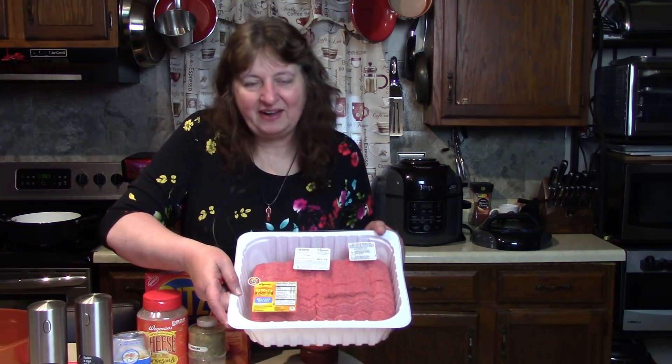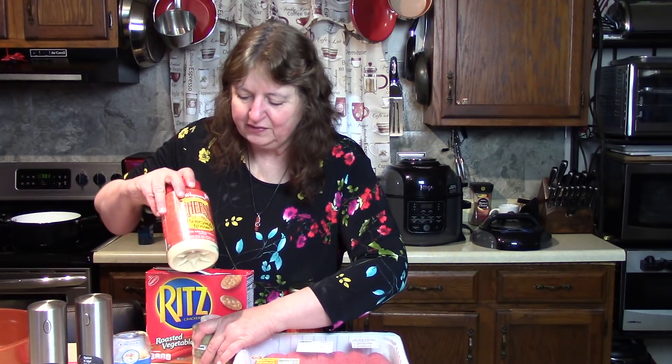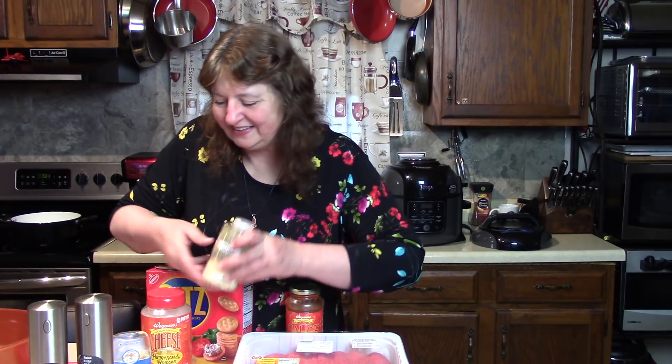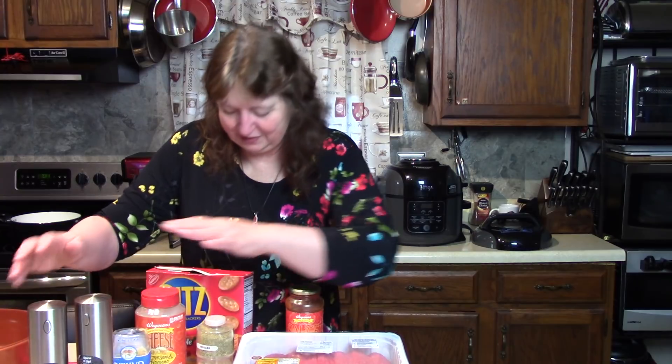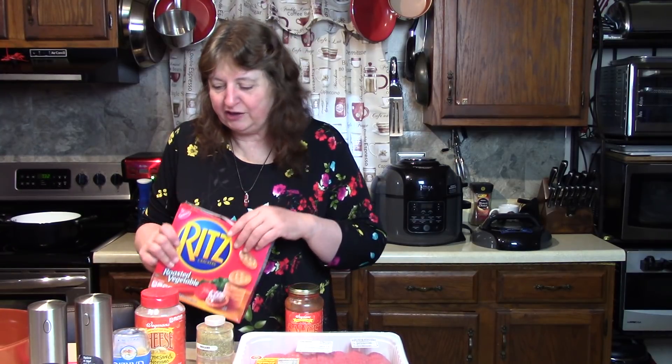Let me show you the ingredients. The meatballs are going to be at least one pound each — that's why I call them Mega. I'm using ground beef; I have a six pound pack but I'm going to use just a portion of that. I have a little spaghetti sauce to mix into the meatball mix, three eggs, grated Parmesan Romano cheese, oregano, minced onion, garlic, salt and pepper, and Ritz crackers — the vegetable version. You can use garlic or a flavored one for extra flavor, or regular Ritz crackers.